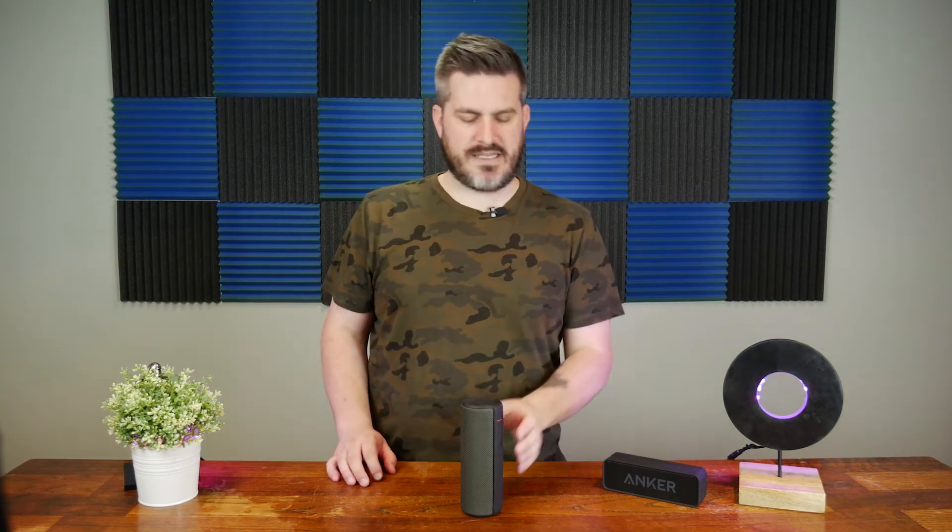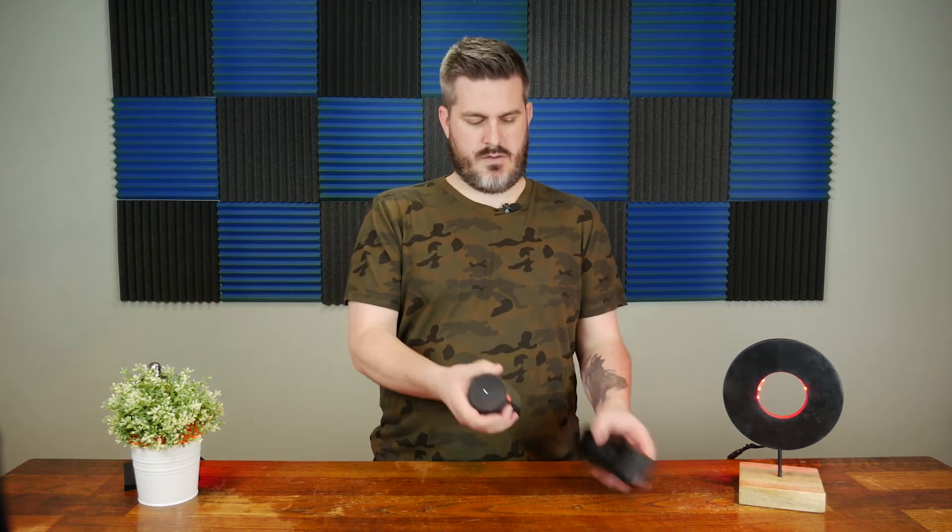Wow, highs are more present. That's loud. It has EQ settings in the app too. The highs are definitely more present immediately than the other one, and there is a little more bass, but just a little.